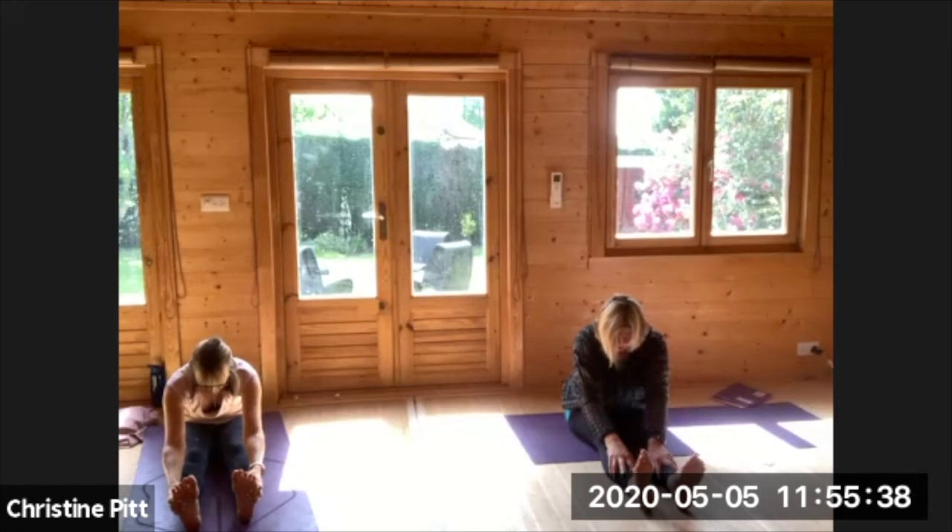When your left and right brain hemispheres are balanced — as we've been doing — and now we're calming the nervous system, your creativity, your thinking, your process gets a reset. It's a reset for the body and for the mind.